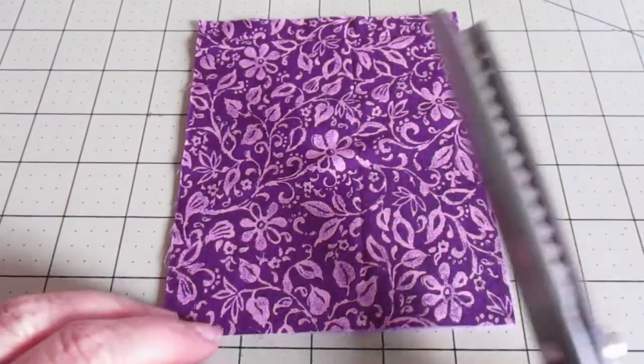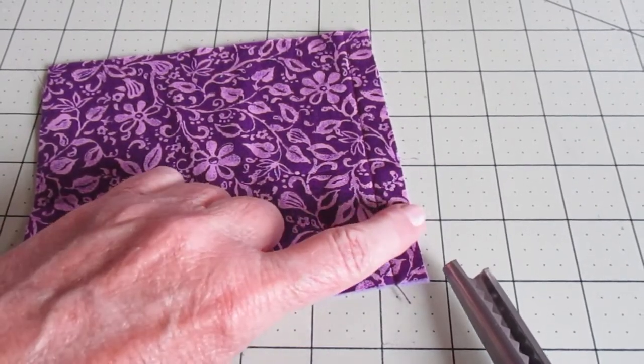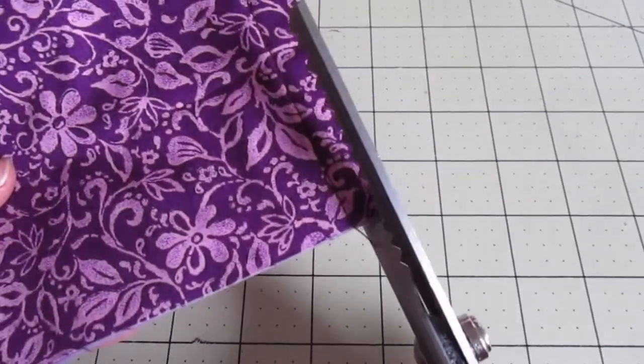Now grab those pinking shears. We're going to cut between the stitching and the edge of the fabric all the way across.